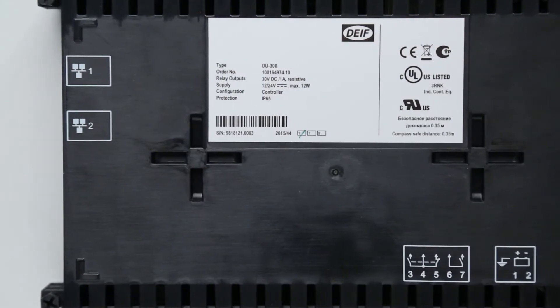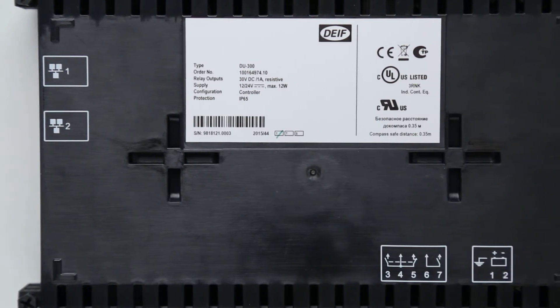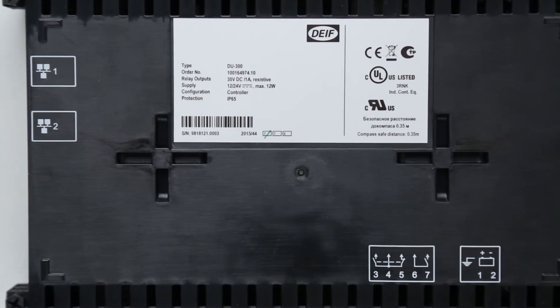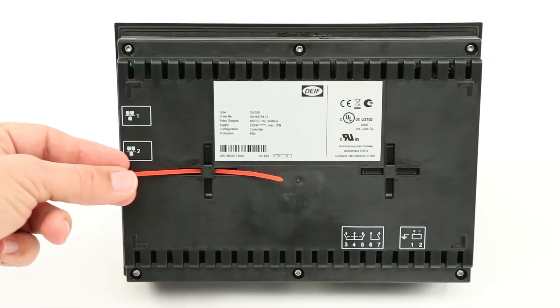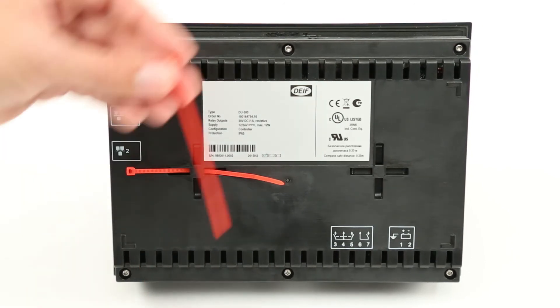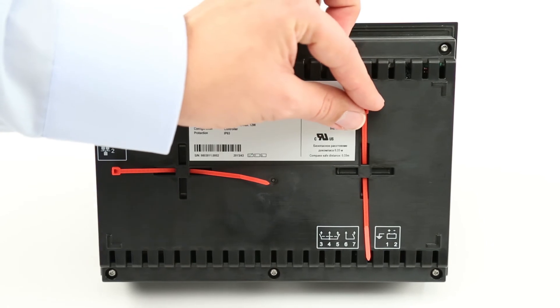You can use the two plus-shaped cable slots on the back of the display unit for cable ties and cable strain relief. Thread a cable tie — maximum 4 mm — through the horizontal or vertical slots. The cable routing must not block more than 20% of the ventilation holes.